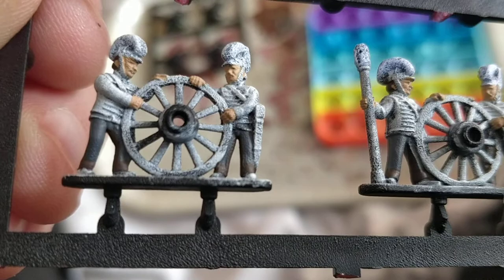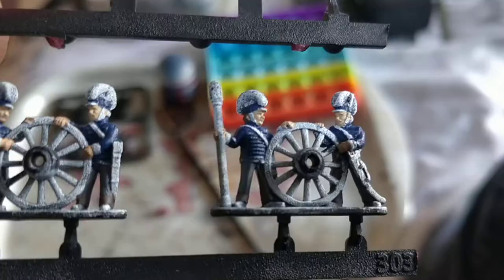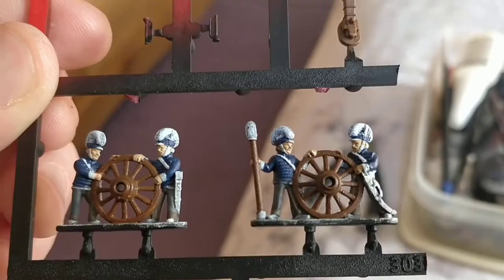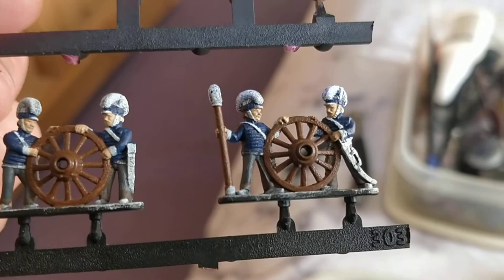I've done the trousers in Vallejo's London Grey and the turnbacks and reinforced parts up the inside of the leg with Vallejo's Lever Brown. And my personal favourite of course, good old Cantor Blue for the helmets and the bands around the base of the helmet. I've used Games Workshop Mournfang Brown for the base of the cannon and the wheels and the stick on the cotton bud there.